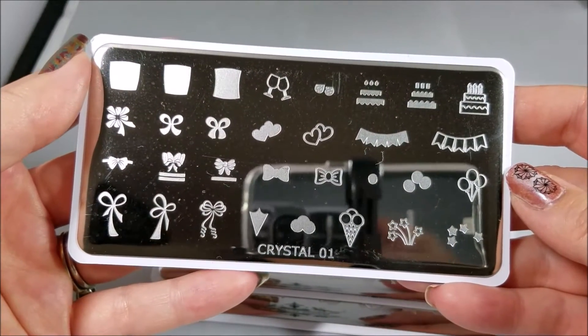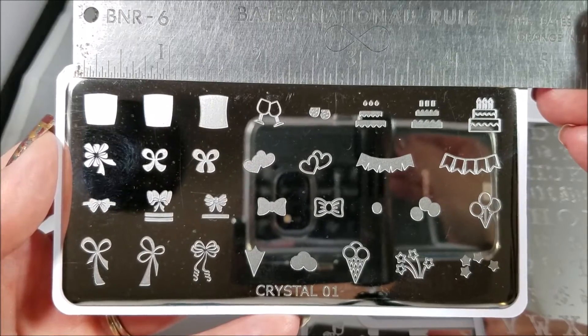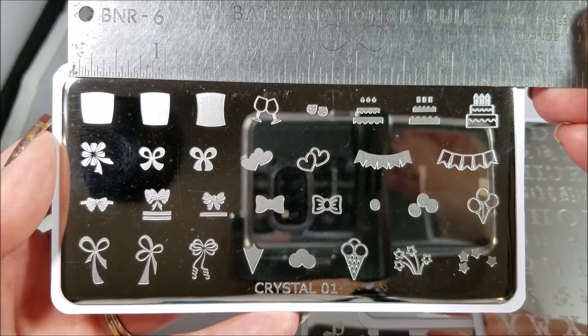Hello, I am back today with some really fun new plates from Messy Mansion. Here is a look at Crystal 01 with all of the birthday party images — could be used for Christmas, all of that.